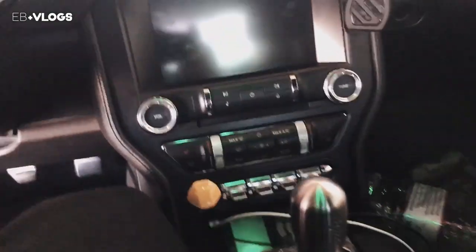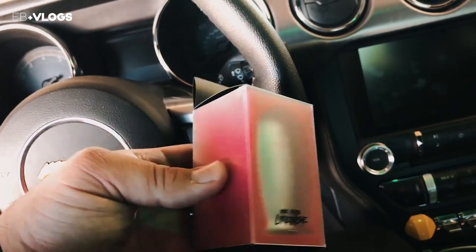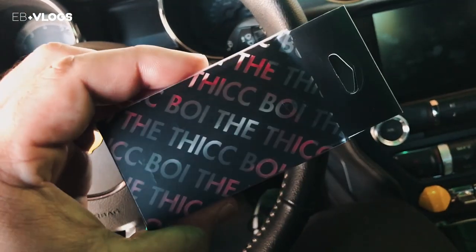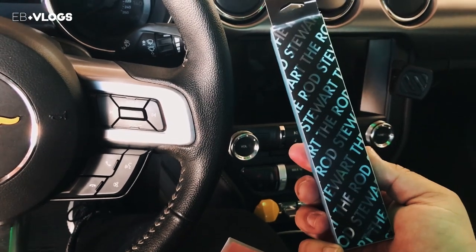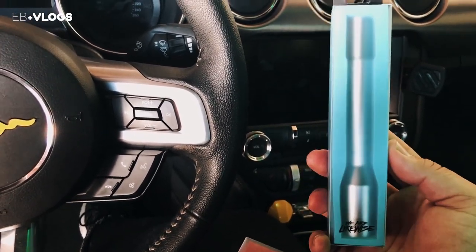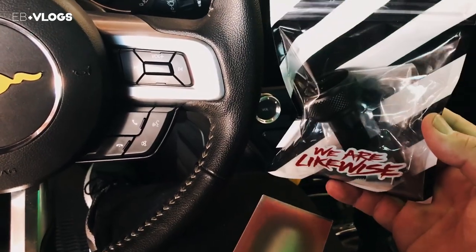I've never been this excited about a shift knob before. Check this out — this is from a company called Likewise. It's an interesting name but they make really cool looking products. This is the 'Thick Boy' because your boy is a little thick, so I had to get the Thick Boy. This is the extension I got, it's called the Rod Stuart — it's chrome. And of course I had to pick up the Ford adapter.